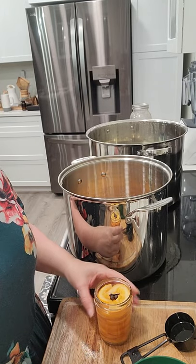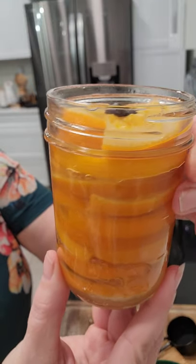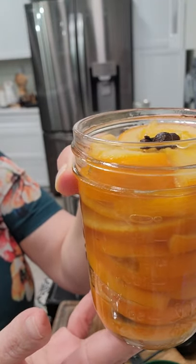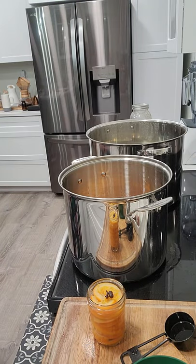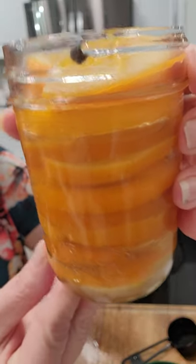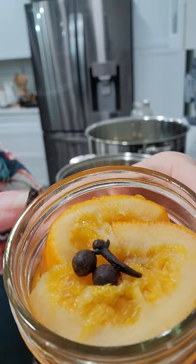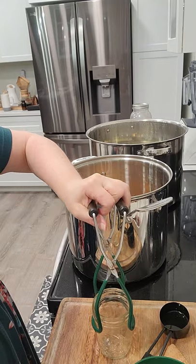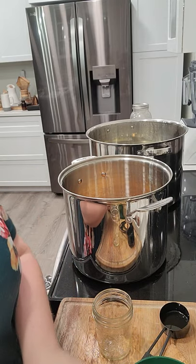Okay, so this is honey orange slices — that's the official recipe name. It smells beautiful. You can see there's allspice and some cloves right at the top. I'm going to show you the process from the beginning to the end for one of these.